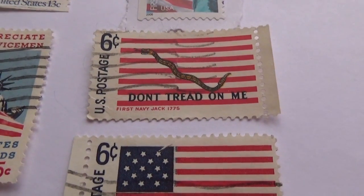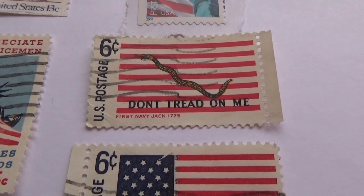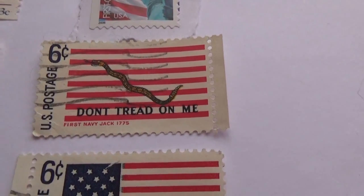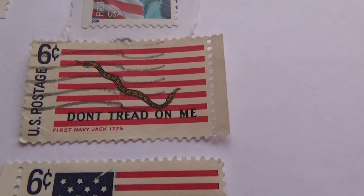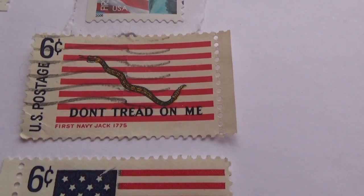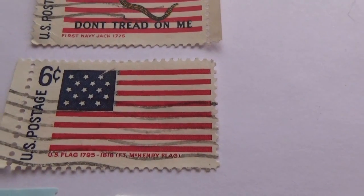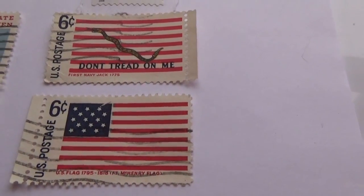Now this one here is a 6-cent stamp with no flag on it — it's 'Don't Tread on Me' with a snake going through it. If you know the history behind this, why would it just be red and white and have a snake going through it as a 6-cent United States postage stamp? Please share the story with the rest of us. Right below it is the complete flag — not on a pole, but it has the stars on it, also a 6-cent stamp. Two 6-cent stamps, very unique in their own way.